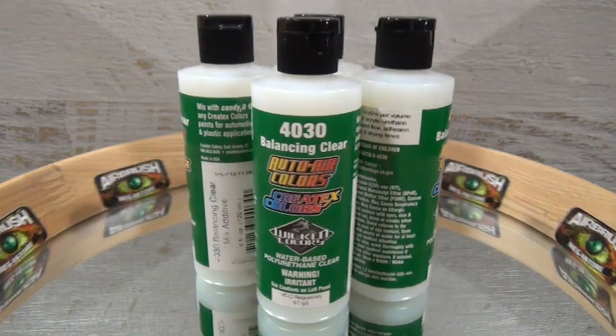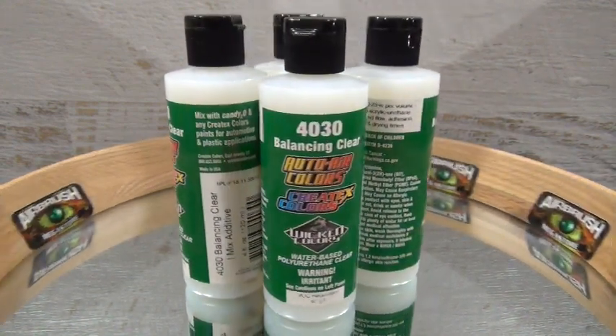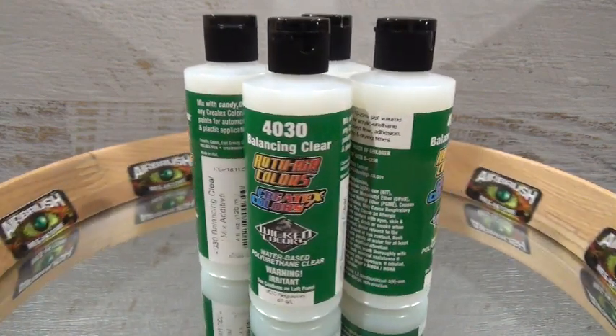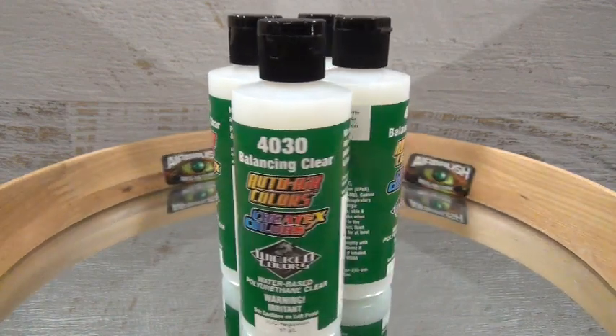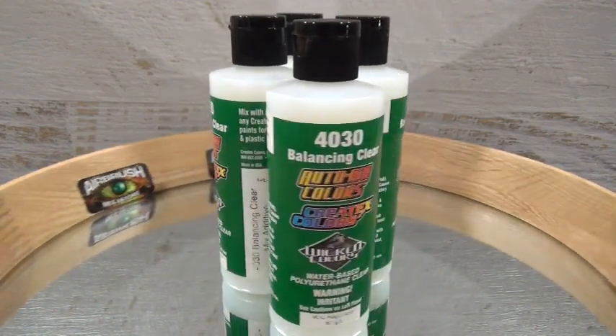Adding 4030 to paint does increase its transparency. Adding 4030 Mixing Additive to 004 Transparent Base at about 25% gives a true hard scratch-resistant clear coat prior to artwork or taping.